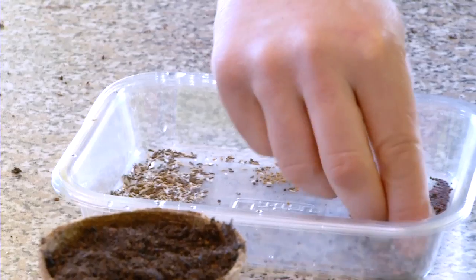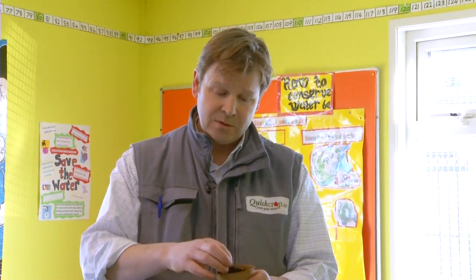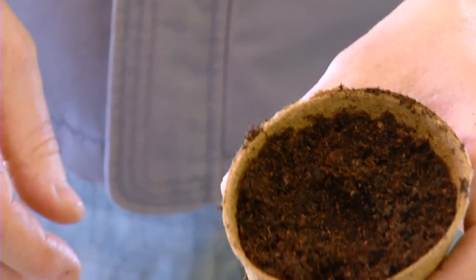We're going to plant two seeds in this case. The reason for that is just to make sure that they germinate — we'll put two in, and at least one of them will definitely come up. So we just pop them into the very centre of that little indentation.